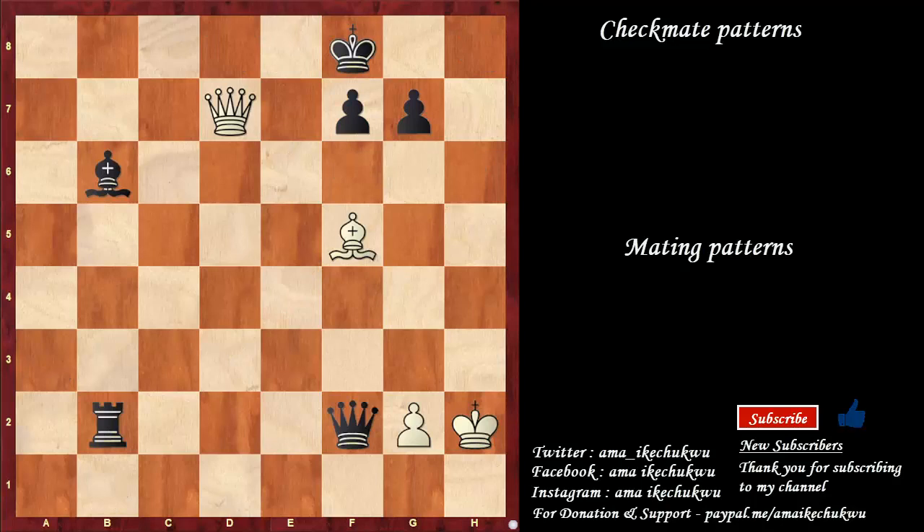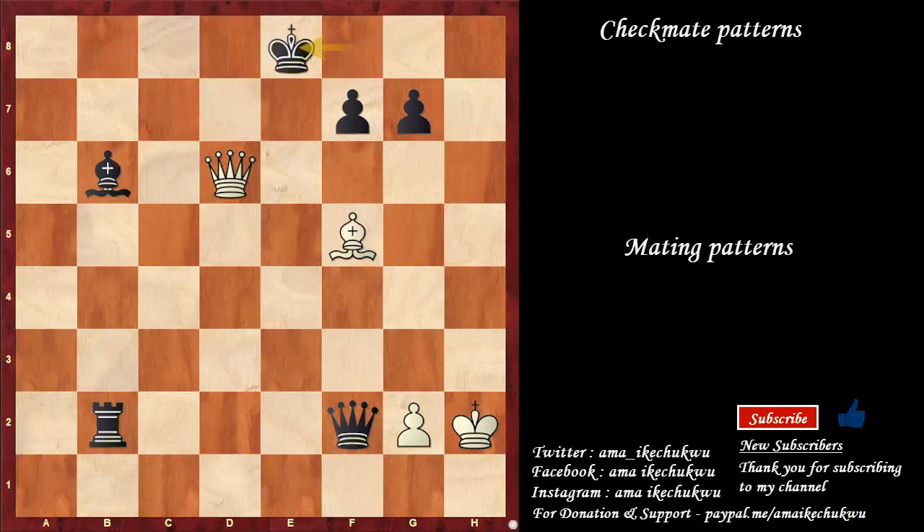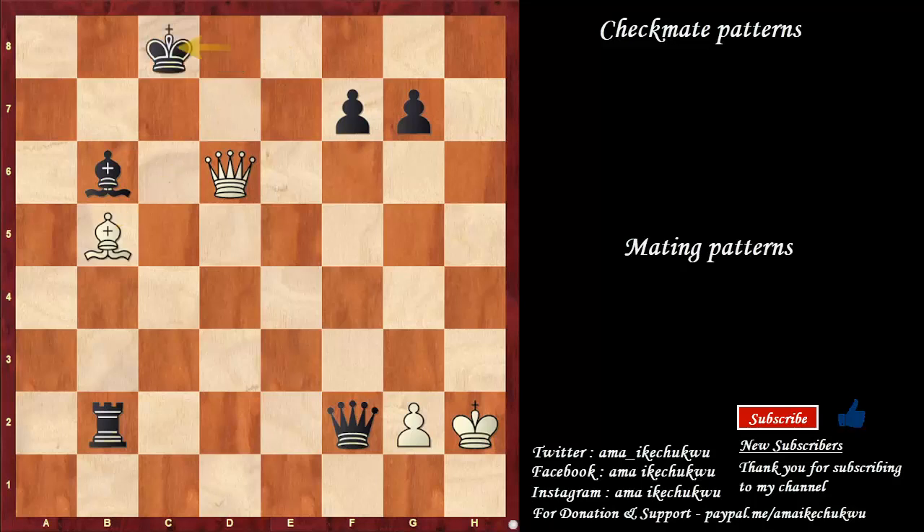This is a checkmate pattern where queen to d6 check starts the winning variation. If the king moves inside, obviously there is check from here — bishop blocks, queen takes the bishop, we have a checkmate, since the flight square is covered by this bishop. However, king to e8 comes up, bishop to d7 check, king to d8, bishop to b5 check, king to c8, bishop to a6 — is checkmate. What a bishop move.